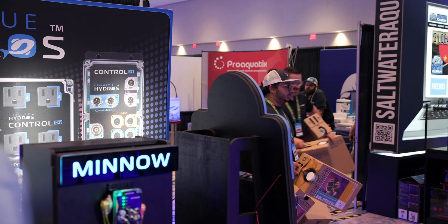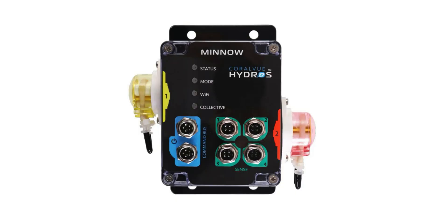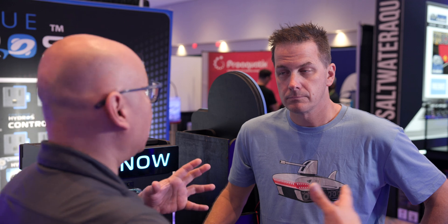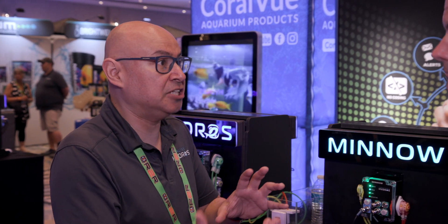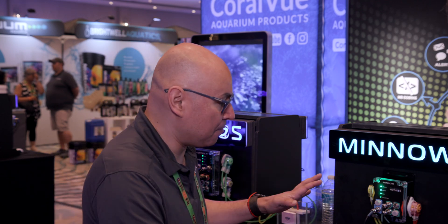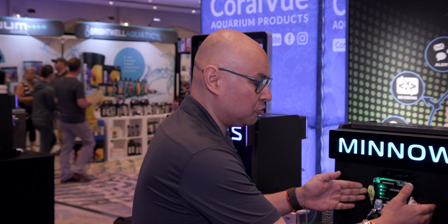Let's move over to the Minnow. Two dosing pumps and some sense ports - tell me the thought behind this. Simplicity. Let's say you have a small freshwater tank or a saltwater nano, and you just want to monitor your alkalinity, do an automatic water change for a freshwater tank, or dose calcium and magnesium, calcium and alkalinity. This is it right here, and it's a brain by itself - it can sense temperature, water level, you can have a leak detector, and then you have the two dosing pumps.